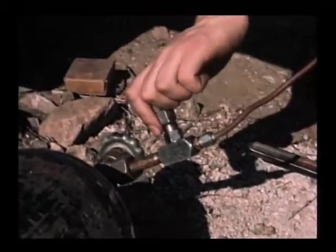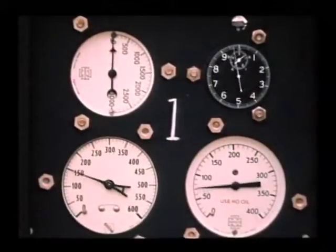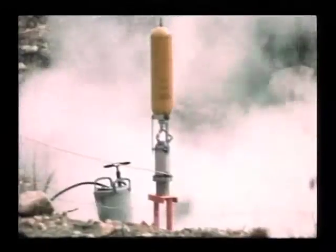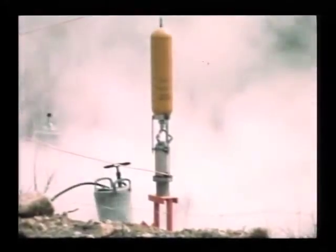We simply turn on the nitrogen pressure to a couple of hundred psi. There's no flame from the decomposition of the peroxide — it just kicks up a lot of dirt and dust.